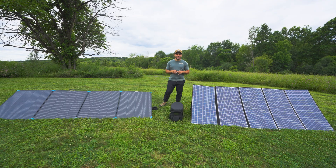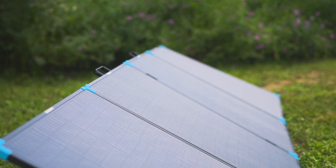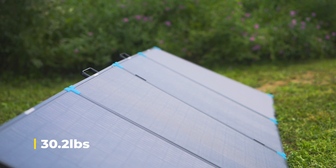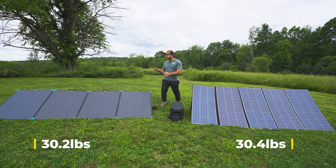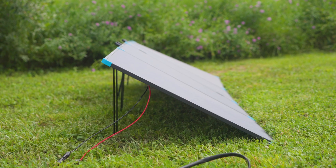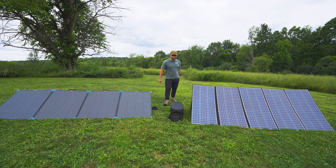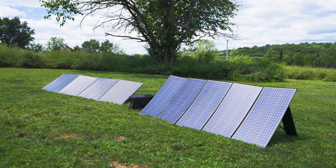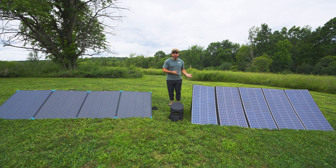Starting with specs and features: the Renogy is made of a fiberglass and aluminum build, coming in at around 30.2 pounds, compared to the All Power at around 30.4 pounds, so the Renogy is slightly lighter. The Renogy has aluminum stands, as opposed to the All Power which has flimsy flip-out stands. Both briefcase panels report around 23% efficiency, which is theoretically very good — meaning 23% of the sunlight that hits the panels is turned into energy, and the rest is turned into heat or reflected back.